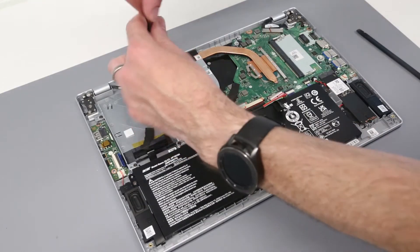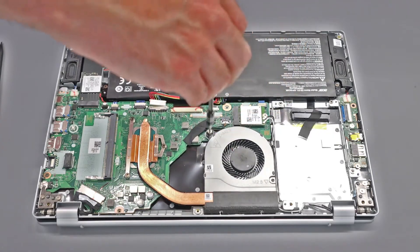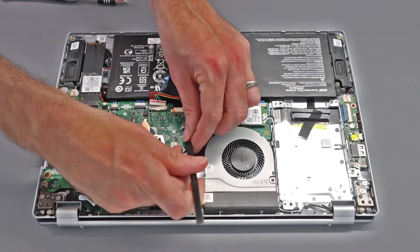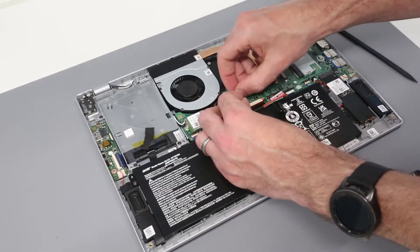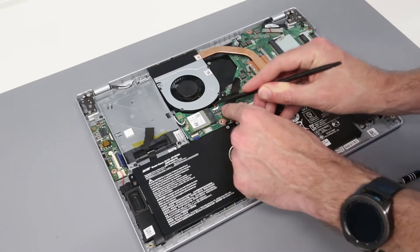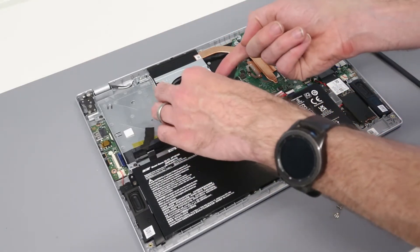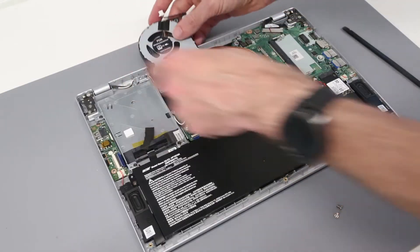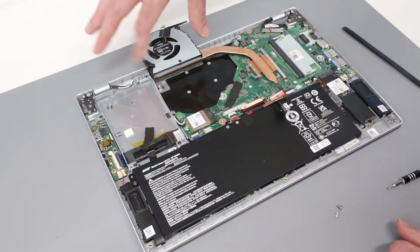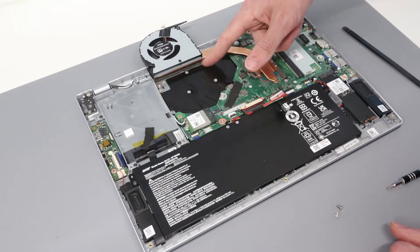To clean the cooler, if we just want to clean or replace the fan we have two screws here which hold the fan in place, and this little bit of tape which needs peeling back, which holds the fan cable. We are then going to gently ease out the fan connector by pulling up on each side of the tab. If we are just looking at cleaning the front face of the heat sink we can fold the fan over. There is some tape here — you would have to remove it if replacing the fan itself. But we can clean the front edge of the heat sink if required.